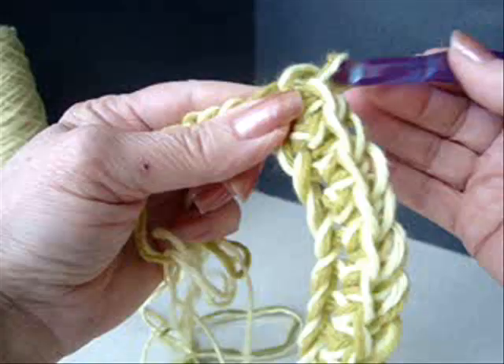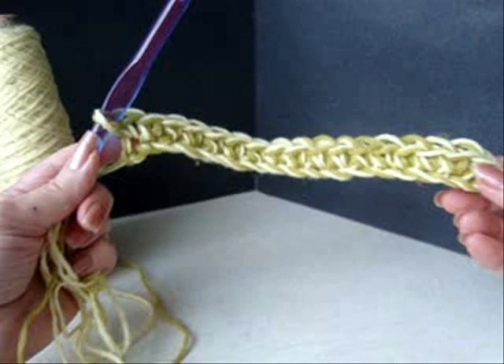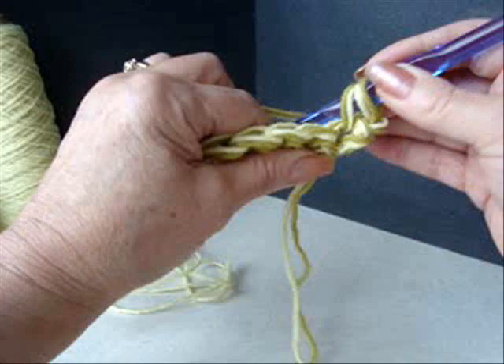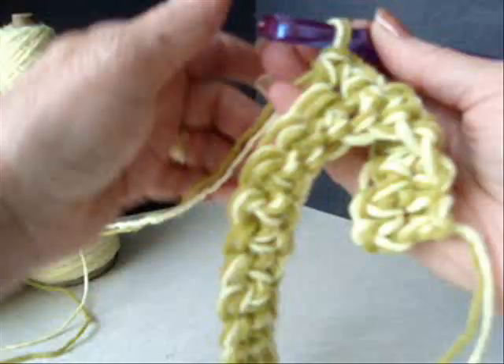I have single crocheted in every stitch across the row and just single crocheted in the last stitch. Look, I've already got half an inch done — because I like quick and easy! I'm going to chain one and turn, and single crochet in every stitch across the row, just like that.